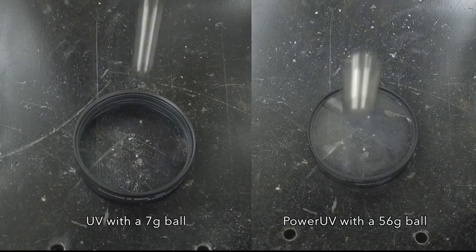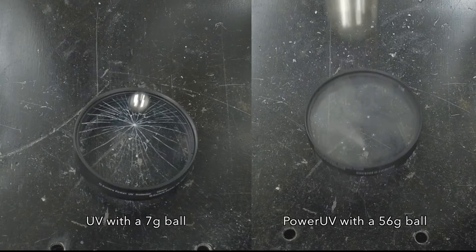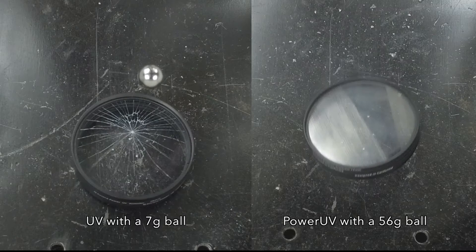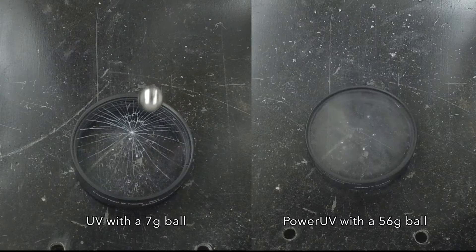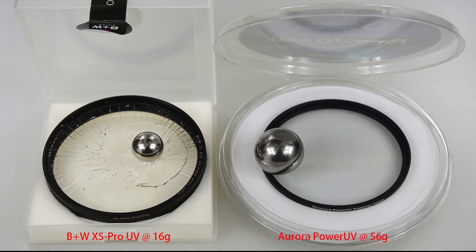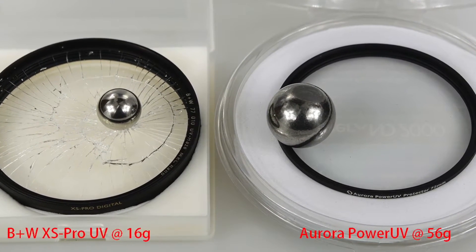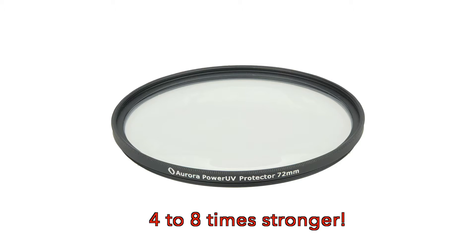Not only did it pass the standard weight test, it even passed a test weight at 56 grams, which is 3.5 times the standard test weight. The Aurora Power UV filter is the toughest lens protection filter in the world, with up to 4 to 8 times stronger than traditional UV filters.